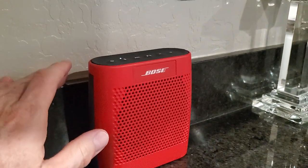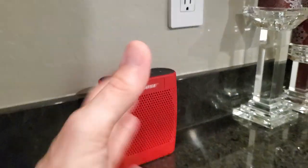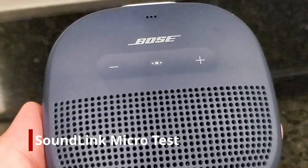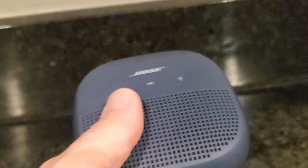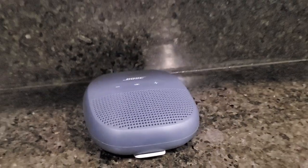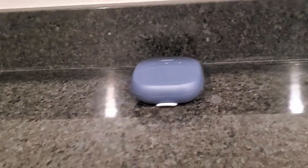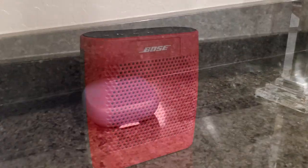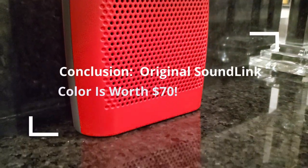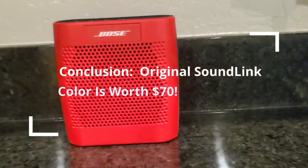The speaker configuration contains two drivers and a bass radiator, which means no stereo separation. I still prefer the Bose SoundLink Micro for its stereo sound, smaller size, and water-resistant case — but it's a close call. If your main concern is sound quality, you're better off with the more expensive SoundLink Micro, which has stereo sound and a water-resistant case. But if you appreciate portability and don't want to spend the extra money, the SoundLink Color is a good choice.